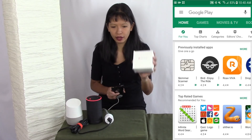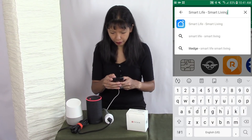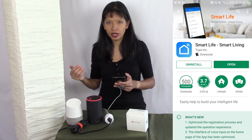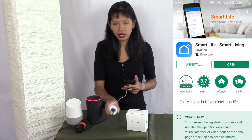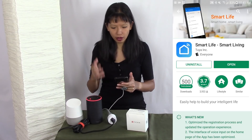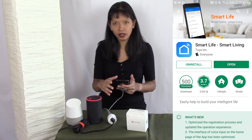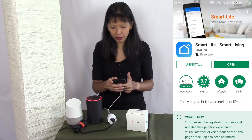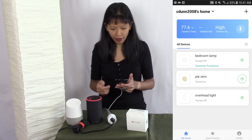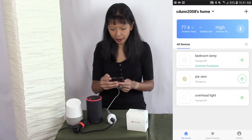The instructions tell me I need the Smart Life app, so I'm going to search for Smart Life. I already have this app installed on my phone because there are other smart plug manufacturers that also use the same app. Since I already have it, I'll just hit open and it launches right into my Smart Life app where you can see the other devices I already have on my account.